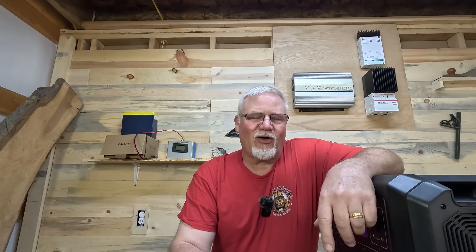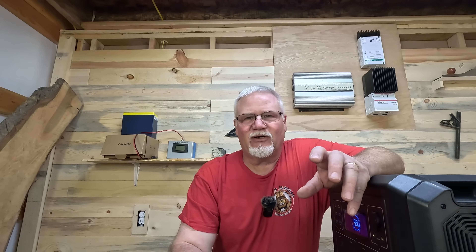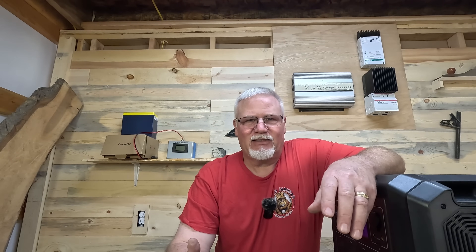Hey folks, welcome back to the channel — Eric the old Jarhead here. Today we're going to show you something I hope helps somebody out. I've done a lot of videos on power stations and how you can boost their power. I've often talked about different voltages of batteries you can use, but I wanted to show you all three in one video and what difference it makes.